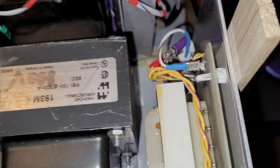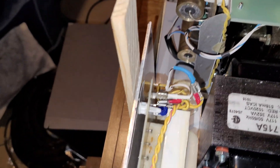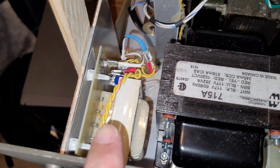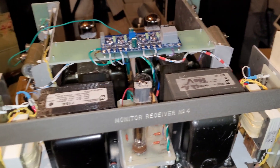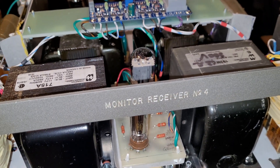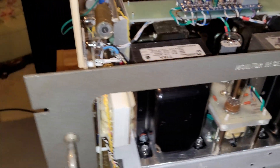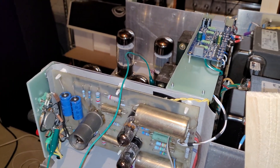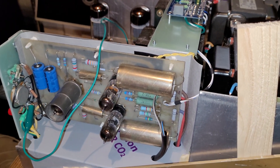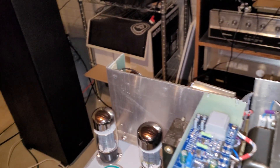There's one filament transformer for that side and one filament transformer for that side. So basically, as you can see, it's pretty much surplus parts in an old rack cabinet. I wish we had a video of the insides of it as it was being assembled — we'll put that up.